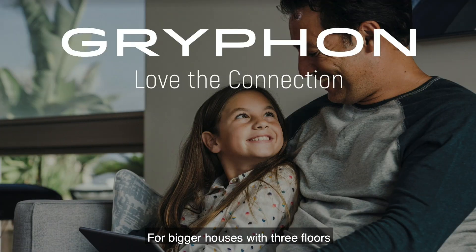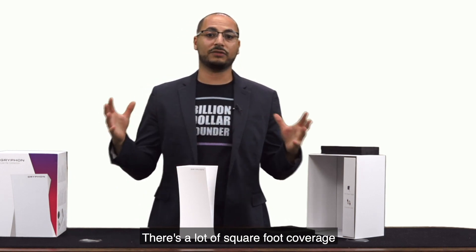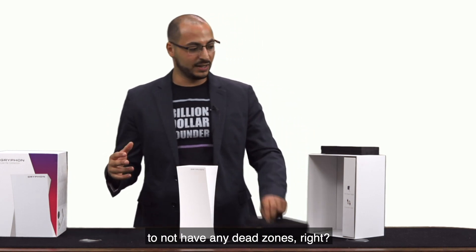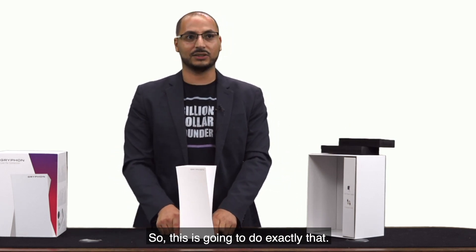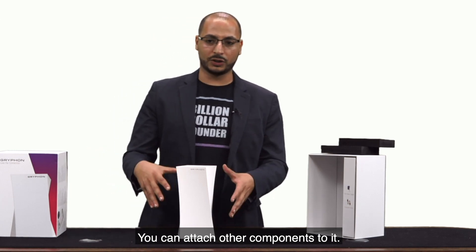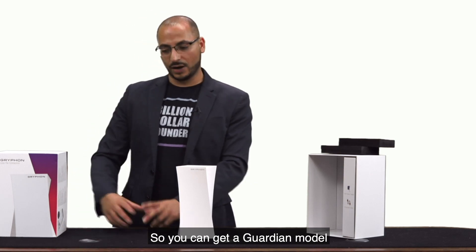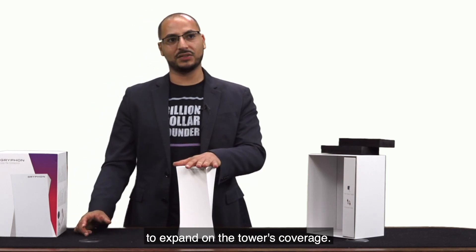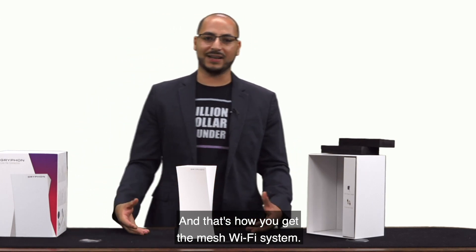For bigger houses with three floors or a ton of rooms, there's a lot of square footage of coverage that you're going to need for Wi-Fi to not have any dead zones. This is going to do exactly that. You can attach other components to it — they have a companion model called the Guardian, so you can get a Guardian model to expand on the tower's coverage, and that's how you get the mesh Wi-Fi system.